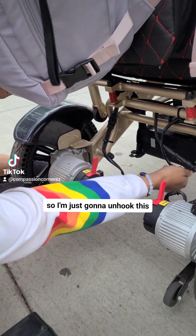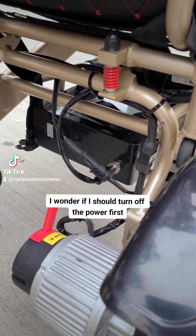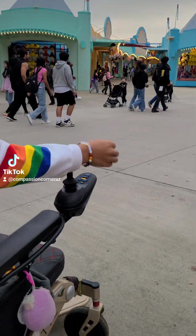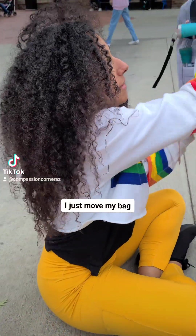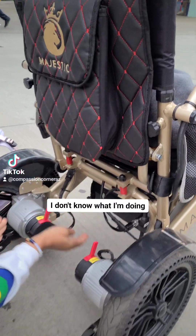So I'm just going to unhook this. I wonder if I should turn off the power first — maybe I should turn off the power first just to be safe. So I'm just going to push this button over here, turn it off, and then come back down here. I might just move my bag to make it easier. Let's try this again.